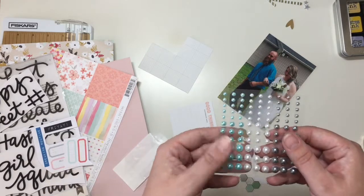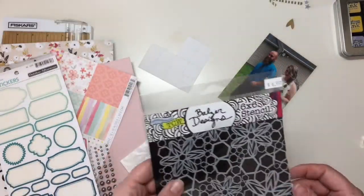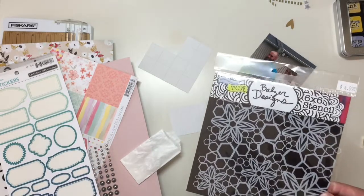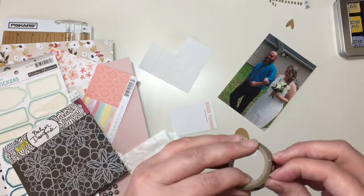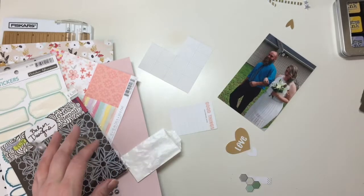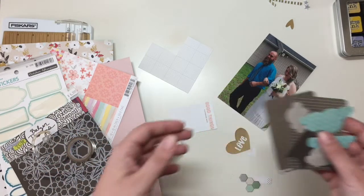I pulled from my stash these pearls, some October Afternoon label stickers. I'm going to be using this Balzer Design stencil for some background on this page. I also pulled this great little washi tape that has circles and hearts inside some of the circles. And then I pulled a couple of random die cuts from my stash.